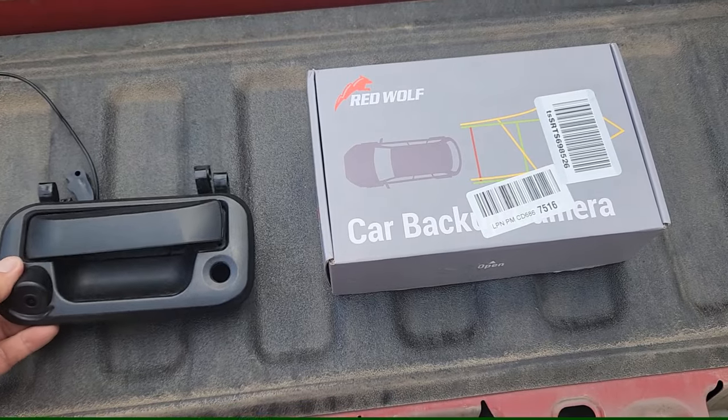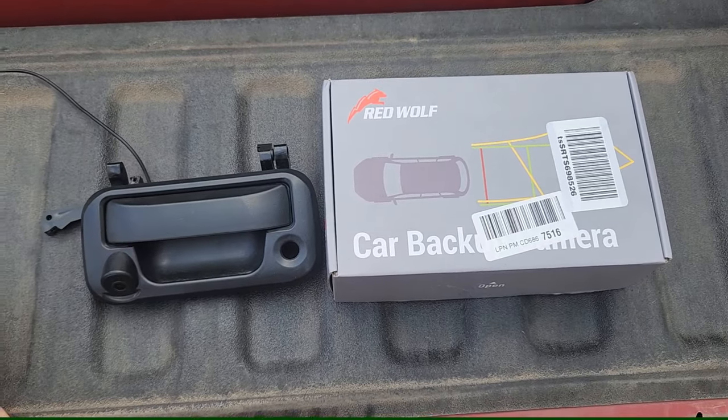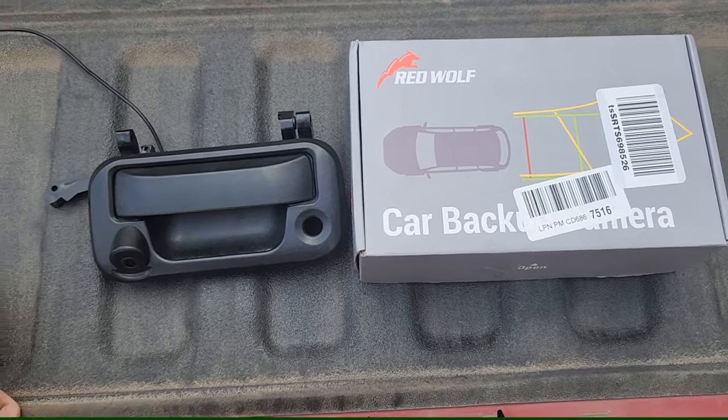Hey everybody, welcome to the channel. We talk about all kinds of things — fix it, build it, and maintain it. Anything that comes across my desk, I make a quick video. Right now I'm going over the difference between a less expensive backup camera handle for a 2004 F-150 — and it applies throughout the years as well — and the Red Wolf.